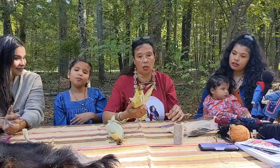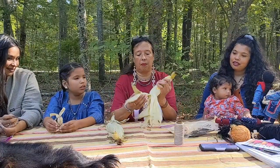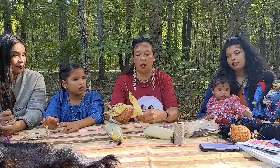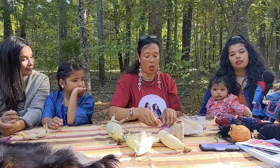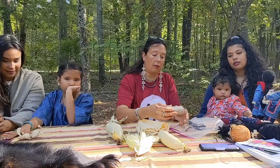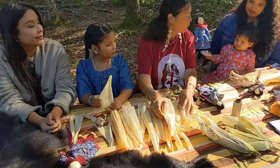First thing you need is corn husks. You can get corn husks from corn — I brought some fresh corn that you basically peel off these husks and let them dry. What's nice about this is you could actually make a doll right out of this right now. What I'm sharing with everyone today is something I bought — dried corn husks. So in everyone's kit you'll have dried corn husks, pieces of sinew cut to different lengths, and I also created some pieces of yarn for hair. So are we ready, girls?